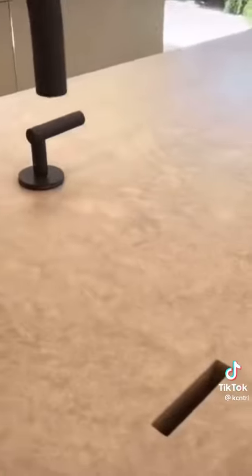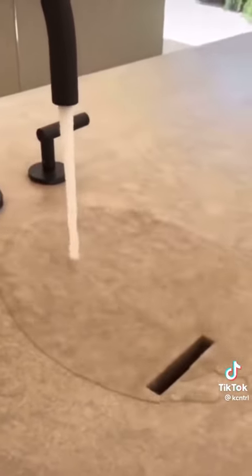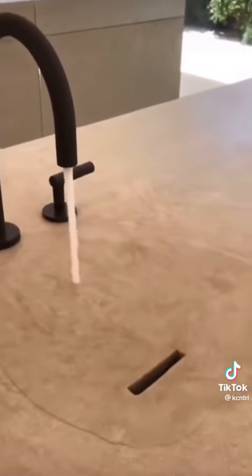And it does actually slightly slope down, as you can kind of see. And there's a slit for the water, and it goes in. You can put it on as high pressure as you want and no backsplash will come up.